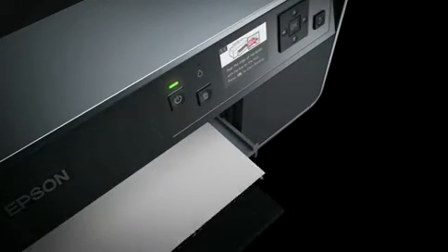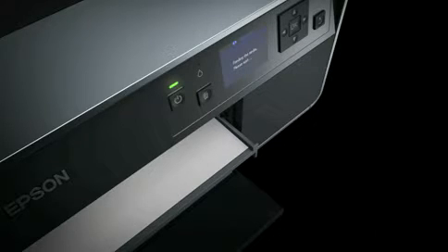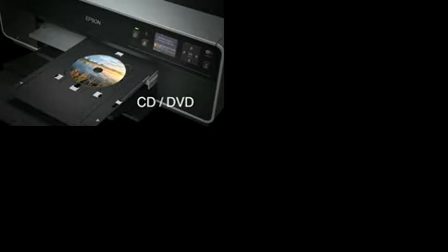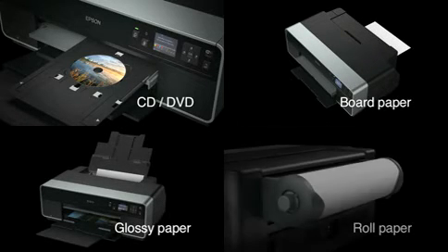Advanced media handling makes loading and printing on fine art papers simpler and more reliable. Of course, a full range of other media is also supported, from CDs and DVDs to board paper, glossy paper, and roll paper.